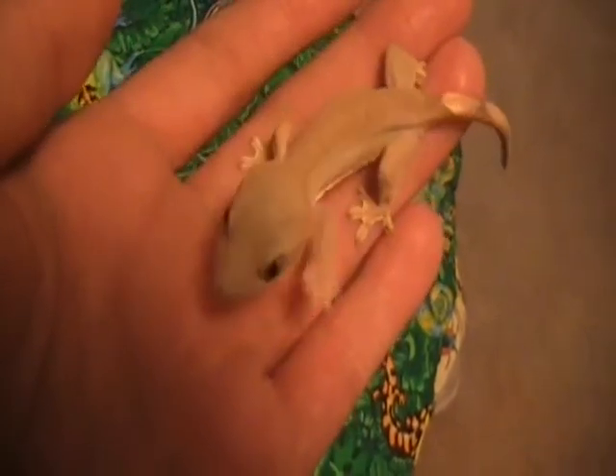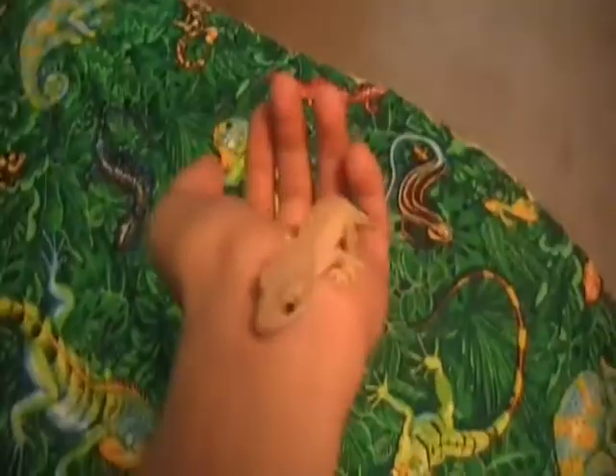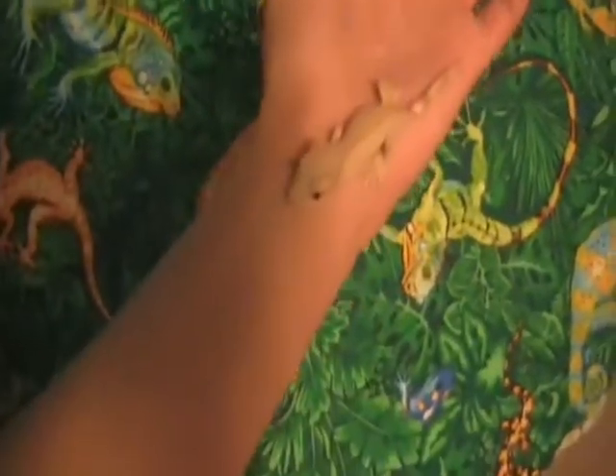I'm hopefully going to keep his tail — I'll try my best to make sure he doesn't drop it because he looks like a pretty gecko. I'll be moving him into a bigger cage once he gets bigger, but as you can see right now he's very tiny. That's the video on my brand new crested gecko — see ya!